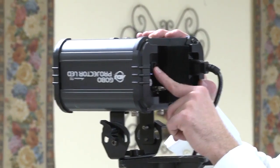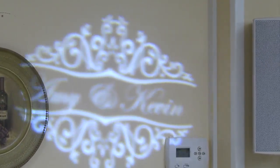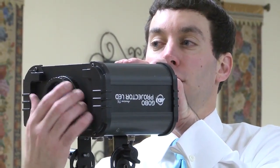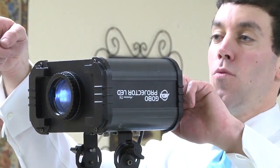On the back here, you have the power, and then you have a rotation and a stop button. So if you want it rotated, it's automatically on. If you hit the stop button, you can see on the wall right now it's stopped.